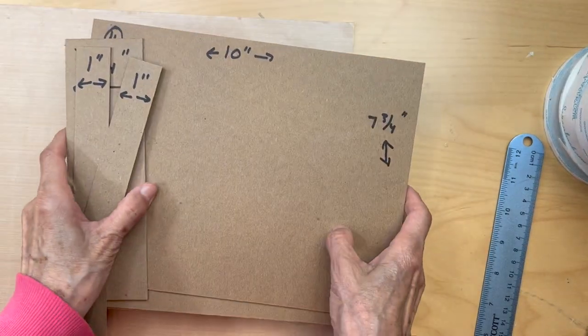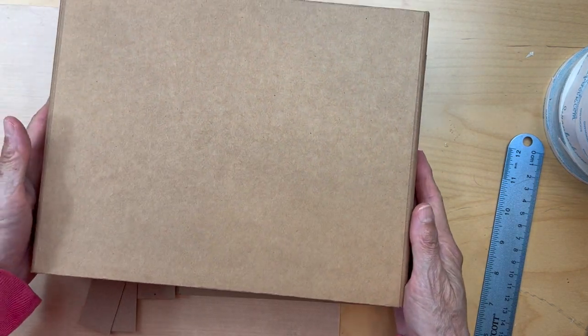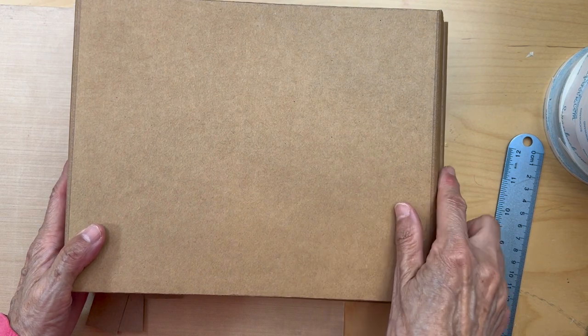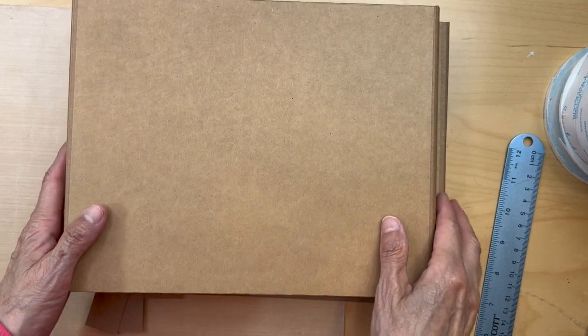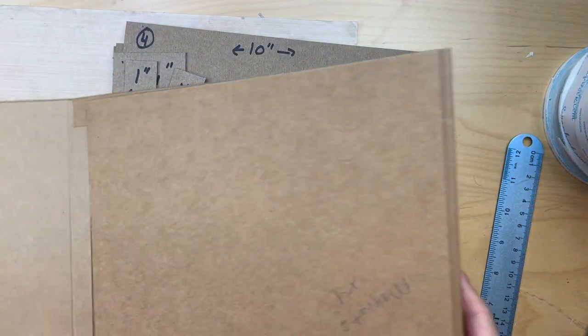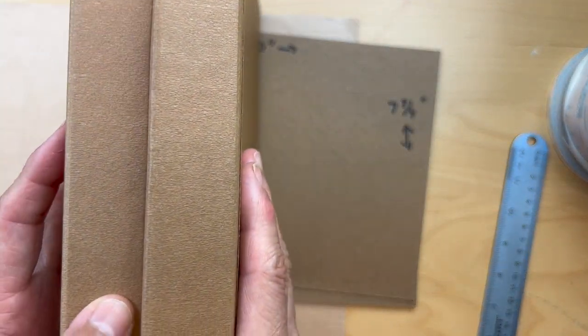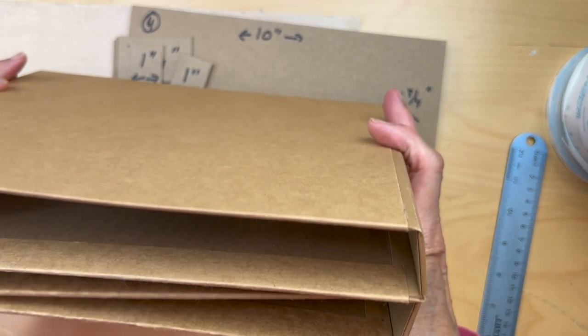We're going to build our folio. It is 10 inches in the landscape direction, 10 inches by seven and three-quarters inches tall, and it has four panels. When you open it up there's panel one, panel two, a middle spine, panel three, panel four — and then it closes up. You have two one-inch spines and one two-and-a-quarter-inch spine.